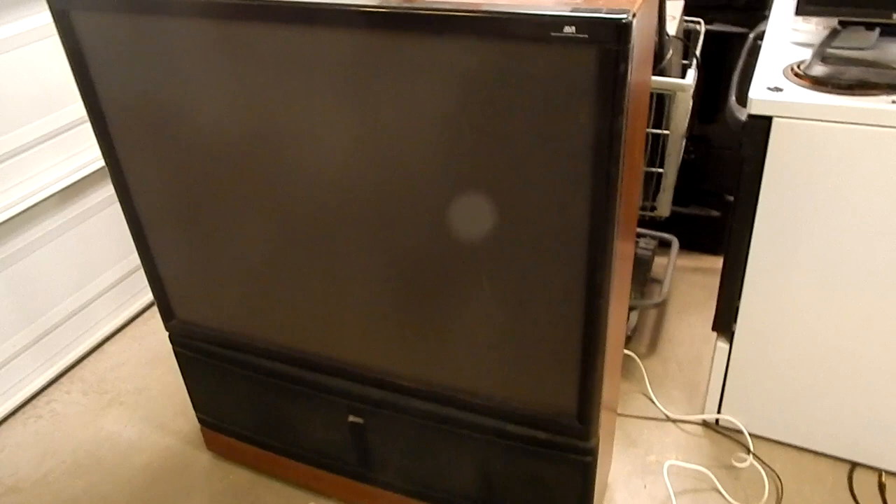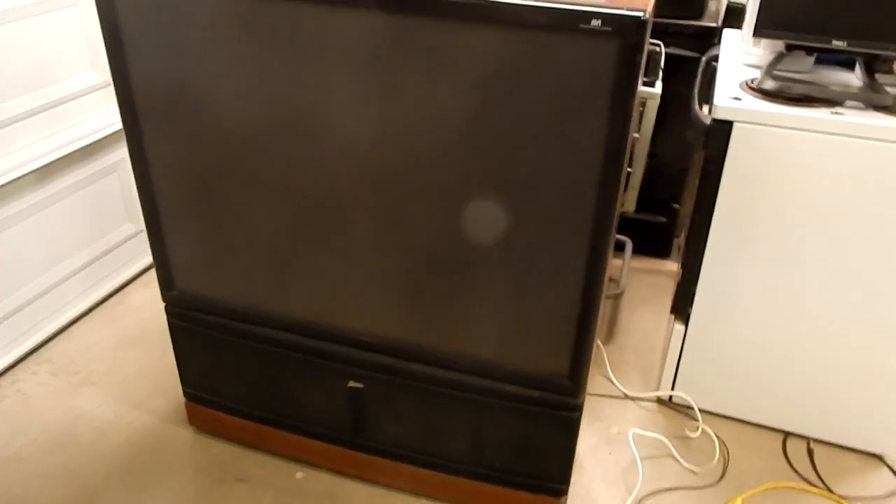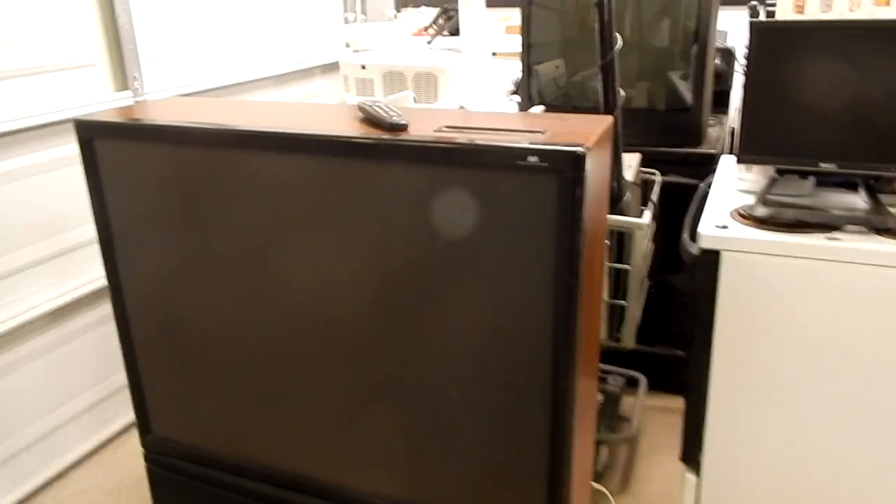Hello YouTubers, today I have another TV that I just recently received. This is actually a Zenith Rear Projection TV. The model is PV4663RK, and this TV was made in 1995.